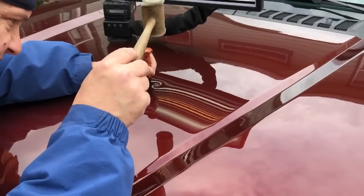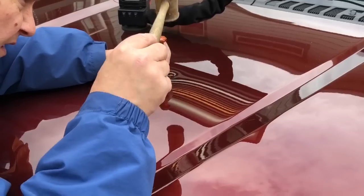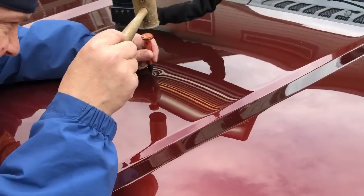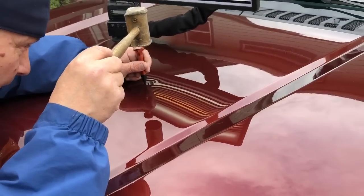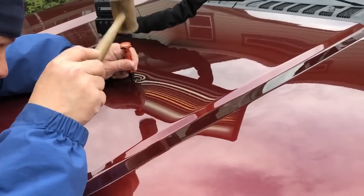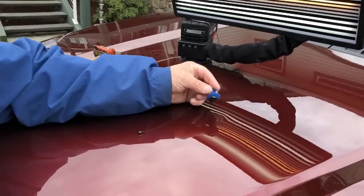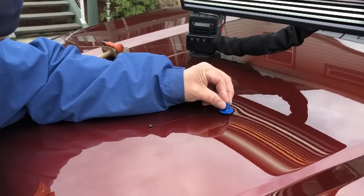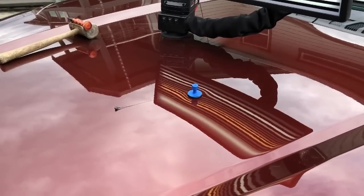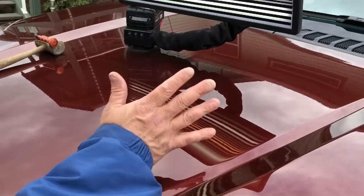I'm really patient when it comes to these last little high spots. If we get them out enough, we can make a nice solid pull and that will be all we need. Excuse the background shakiness and the wind — we're out here in nature. I don't know if this glue is hot enough yet — that was just the first try. We're about 10 seconds after, so I'm gonna give it just a few more seconds.